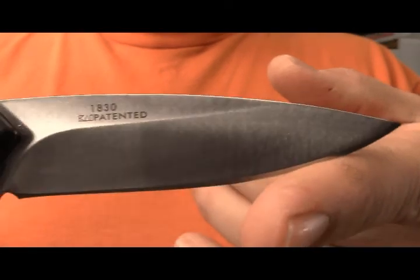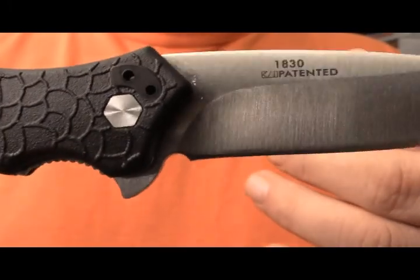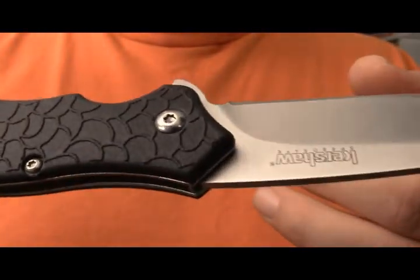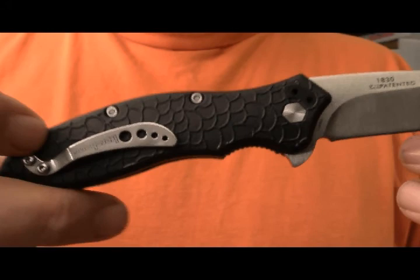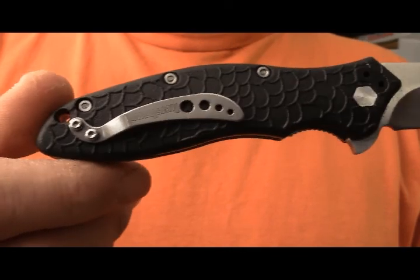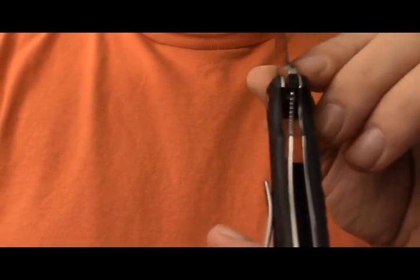The blade is satin finish. Like I said, high saber grind. The same company — Kai — is the one that makes Kershaw. As you can see, it's China made. There's no indication on the steel but I think it's the same 8cr13. There is some texturing on the scales, and the pocket clip is satin also.